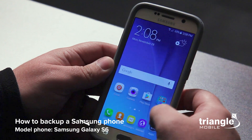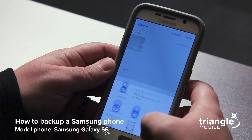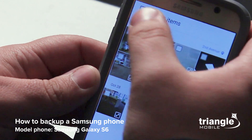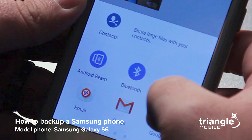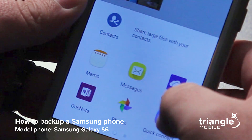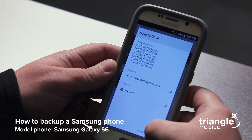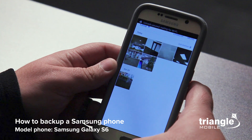Now we're going to go to backing up photos. Go into your apps, go to your gallery, and when you're in your gallery you can see all your photos displayed here. Go ahead and click on 'More,' then 'Share,' then 'Select All,' then 'Share.' Samsung phones do come with a hundred gigs of storage on OneDrive, so you can use that option or you can use Google Drive. For this I'm going to save it to Google Drive. And all my photos were just backed up to Google Drive.